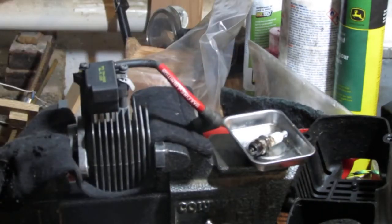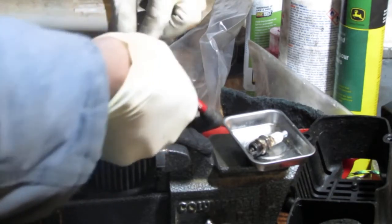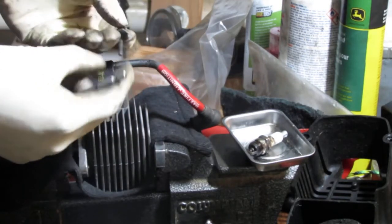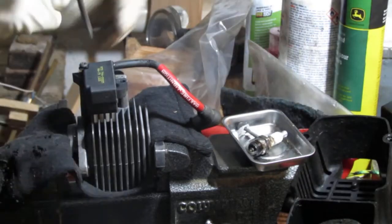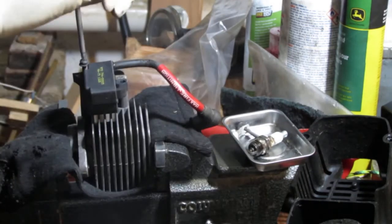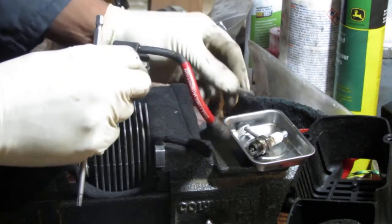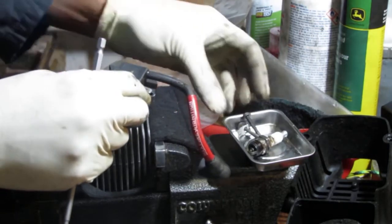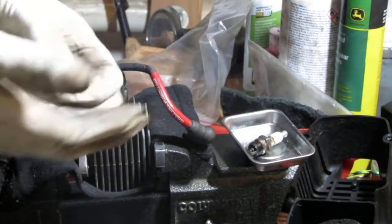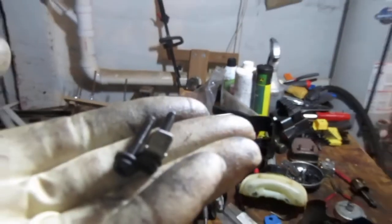Okay, so we have — oh, that's good to know — this is where it grounds out. Don't lose it. This here grounds out to the body — it's important to keep that in mind. Let's put that there. Let's get a close-up so you can see the fasteners. Are there any differences between the two? Nope, they're the same.